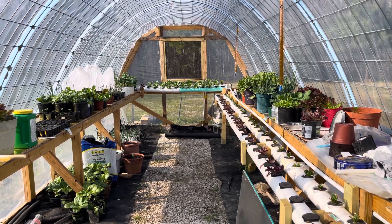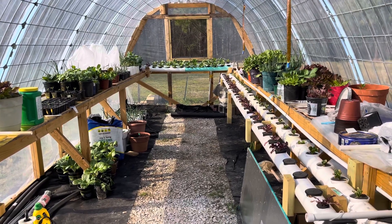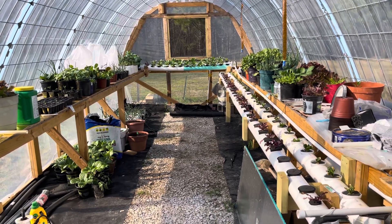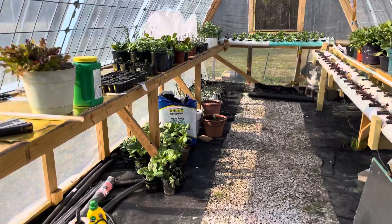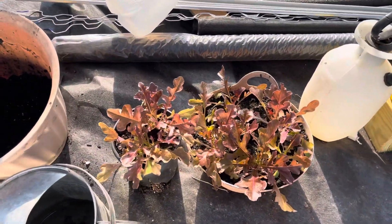Here's a look on the inside of the greenhouse — what I've got growing and how they're growing. Some good, some not so good. I've got extra lettuce here.